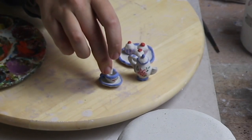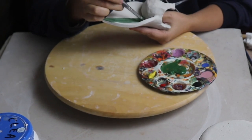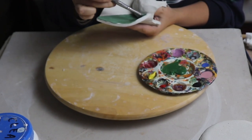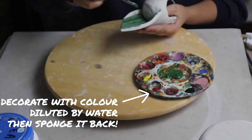These are looking adorable. Now I'm going to move on to the chair. On the back of the chair I'm using a technique that you might have seen me use before — first putting on some colour diluted with water and then sponging it back so I can see the texture of the clay.